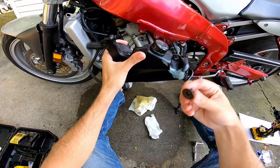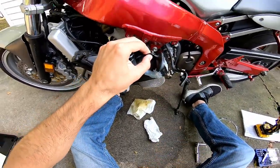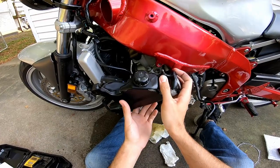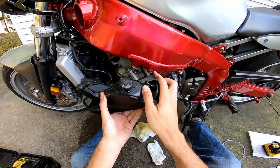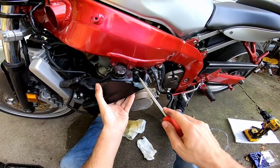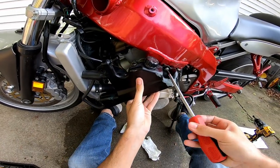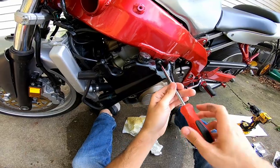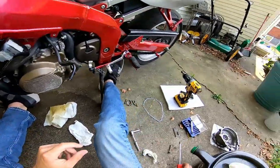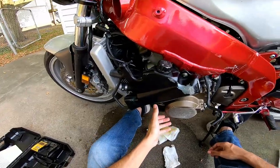Remove this top hose, which I've already done. Then take the short spacer you just pulled off and the short bolt and move them to the front position of your water reservoir — use either hole, I'd use this one because it was a little easier. This just holds the water reservoir up so your coolant doesn't drain from the reservoir. I've got Engine Ice in this one.